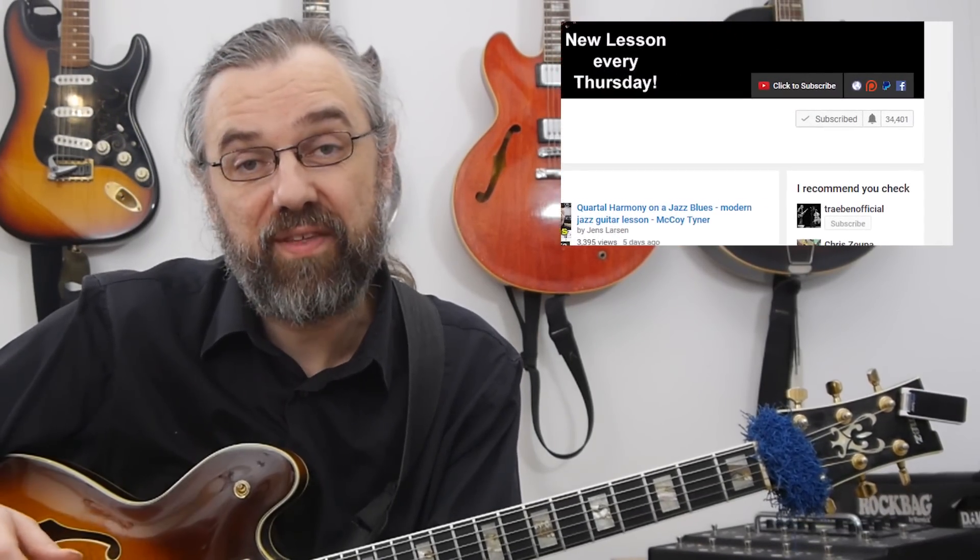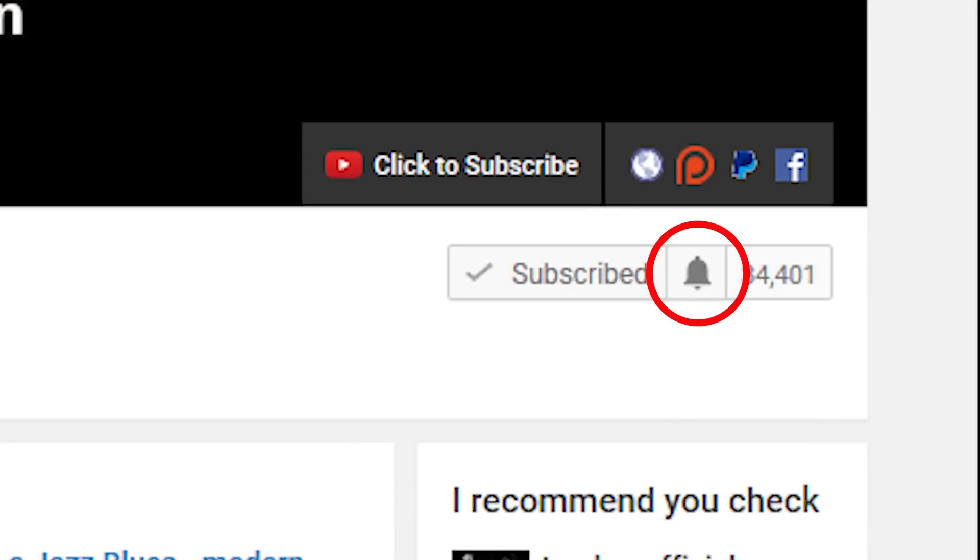If you want to learn more about jazz guitar, improve the way that you solo, or check out some interesting chord voicings and arpeggios, then subscribe to my channel. Click the little bell notification icon next to the subscribe button to make sure not to miss anything.